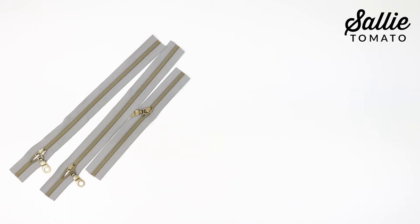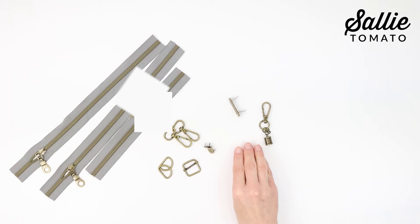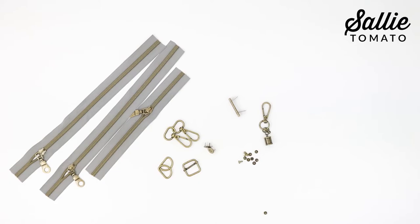Then you'll need three zippers and hardware: D-rings, swivel hooks, a slider buckle, and a magnetic snap. I'm also going to add a handmade label, a couple rivets, and a tassel with the tassel cap hardware just for extra style. The Sally Tomato hardware and the zipper's nylon coils are coordinated, so your bag will look perfect.